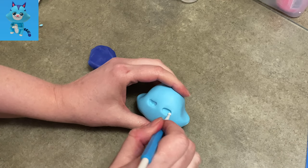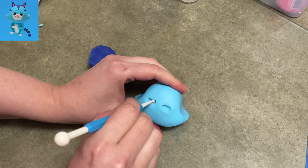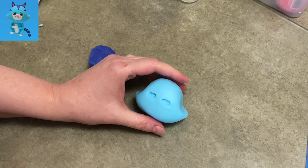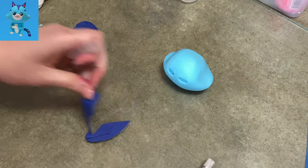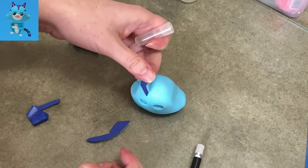I'm making his eye sockets now. I'm using the small part of my ball tool to make a line across and then a swoop down below it, so we're doing like a half circle for his eyes, because he always has that kind of shady look going on about him that you don't necessarily trust 100%.